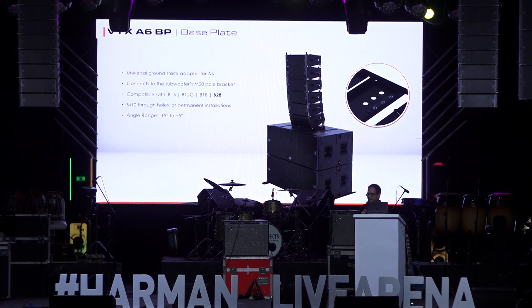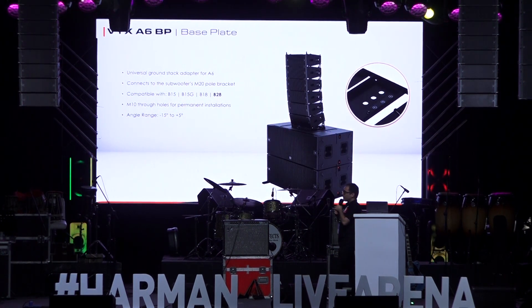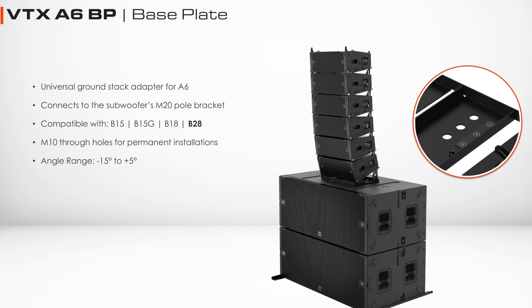The base plate is an accessory that allows the A6s to be ground stacked on any subwoofer with an M20 attachment at the top. In situations where we need to ground stack the systems, we can use this base plate and ground stack up to eight A6s on top of subwoofers.